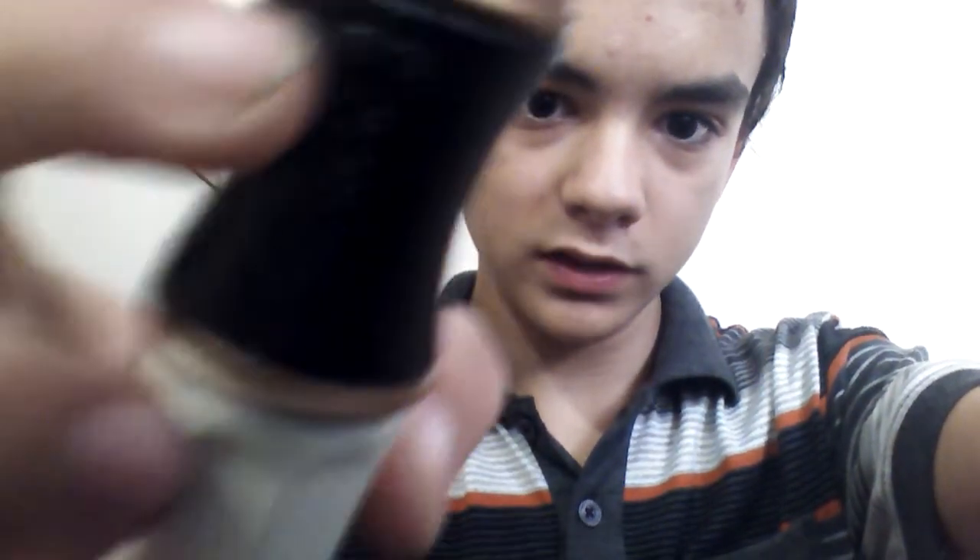That's basically it. This button right here opens the Sonic. It's spring loaded, so it's really smooth coming out and smooth going back in, and it stays in there almost perfectly.